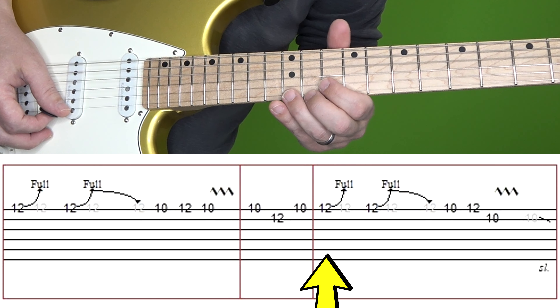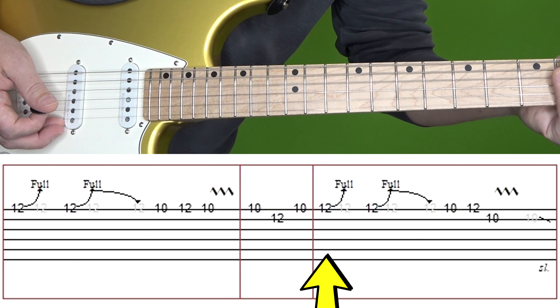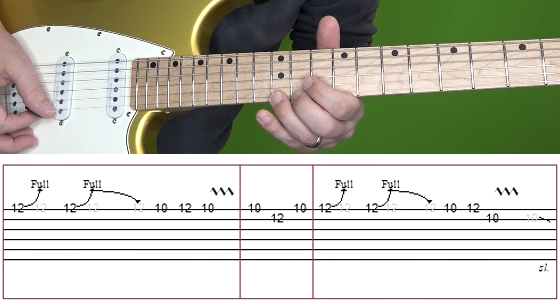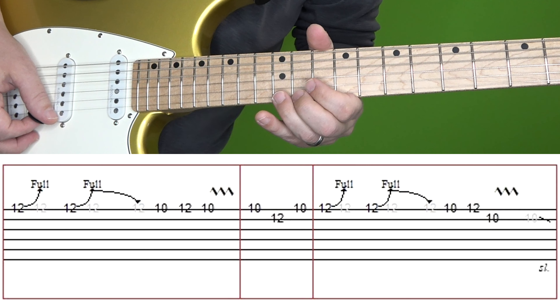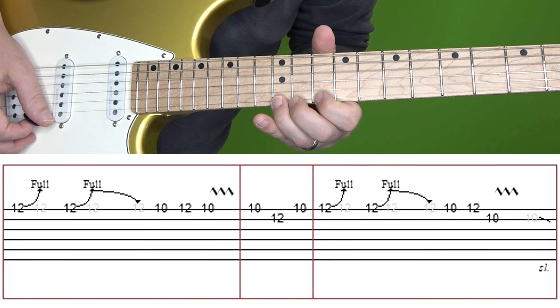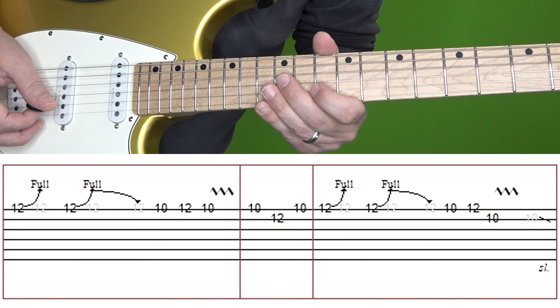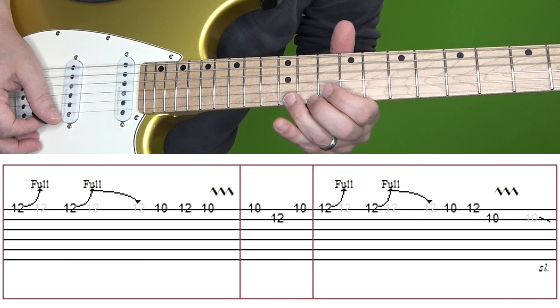Then in the third box, it's mostly the same as the first box but you end on a different note. So you've got the 12th fret of high E, bend up, followed by another bend with a slower descend. And then 10, 12 on the high E, then 10 on B, and then a little slide down.